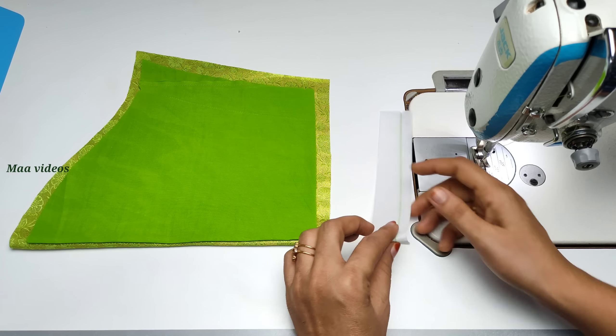Now, you will set the buttons on the normal side. We will set the buttons. The two sides will be the left side and the right side. Now we will set the buttons on the right side.